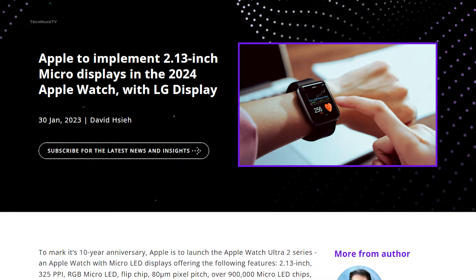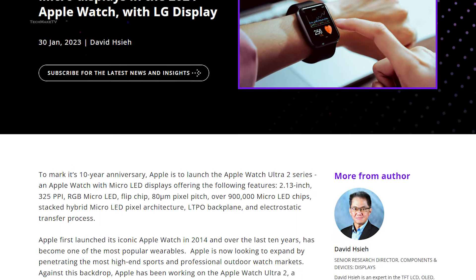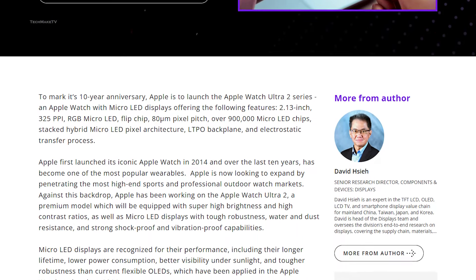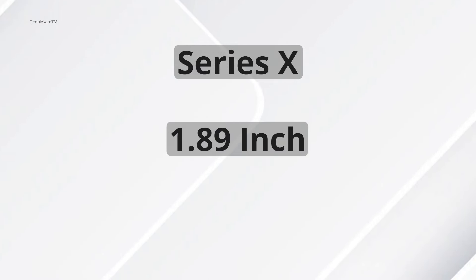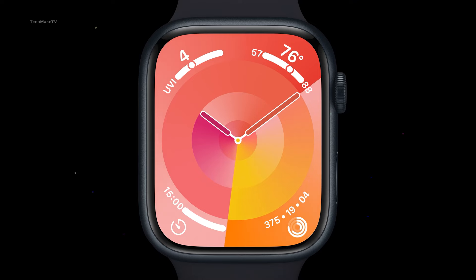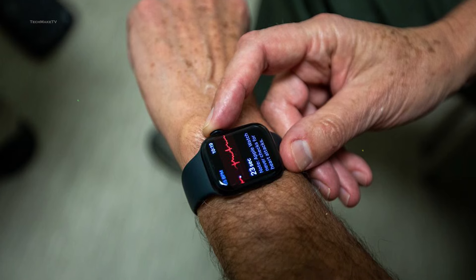Another report shared by David Hsie, an analyst at a technology research firm, suggested that Apple could go for two sizes this time, and one is expected to be much bigger than its predecessor. Hsie claimed that the Series X will have 1.89-inch and 2.04-inch display size options, which would be 5% to 10% larger than the Apple Watch Series 8. Good news for folks with bigger arms.